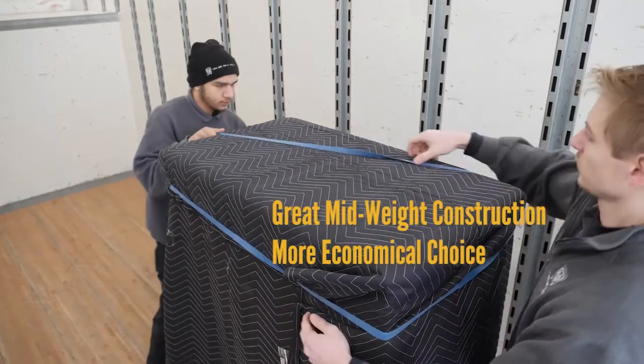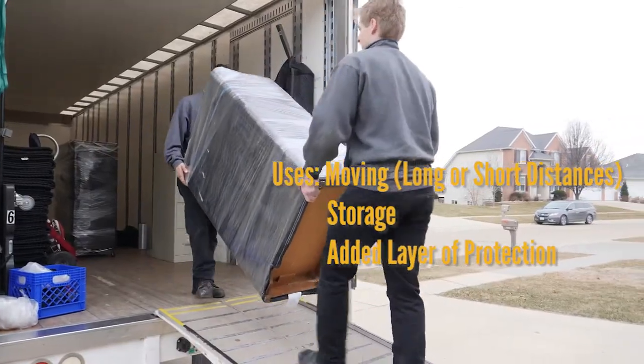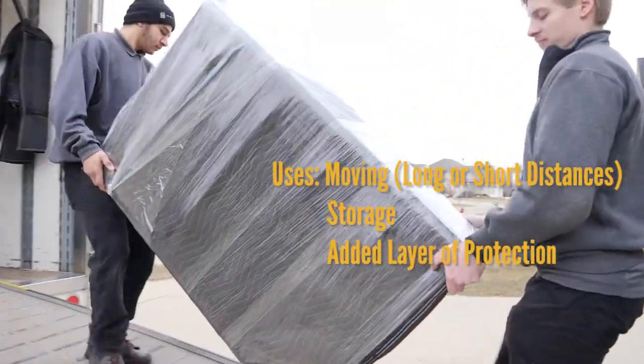This blanket's mid-weight construction is a more economical choice than the top-of-the-line pads. This product is perfect for moving, storage, or as an added layer of protection. The performance moving blanket from U.S. Cargo Control.